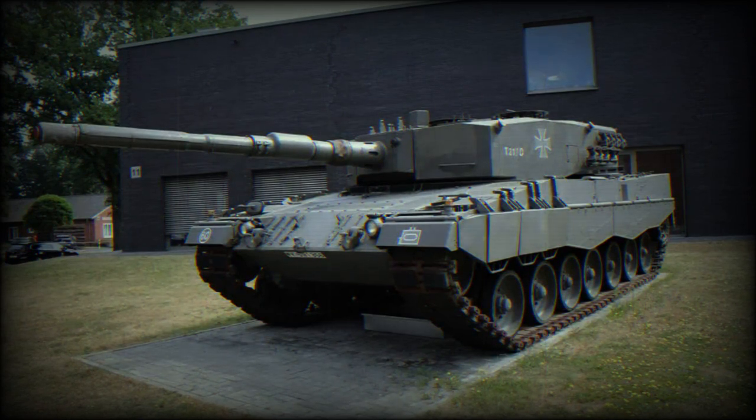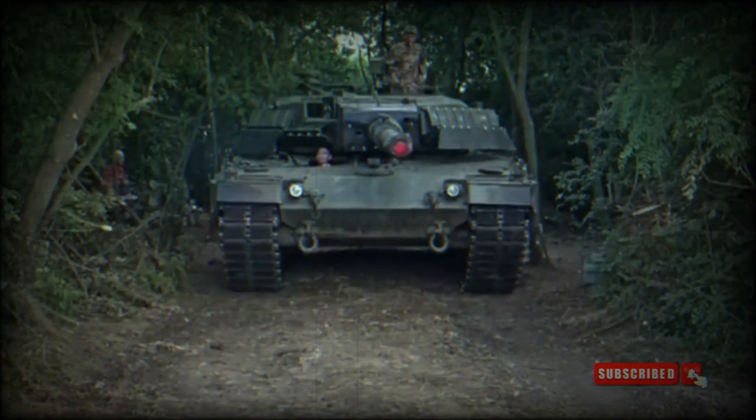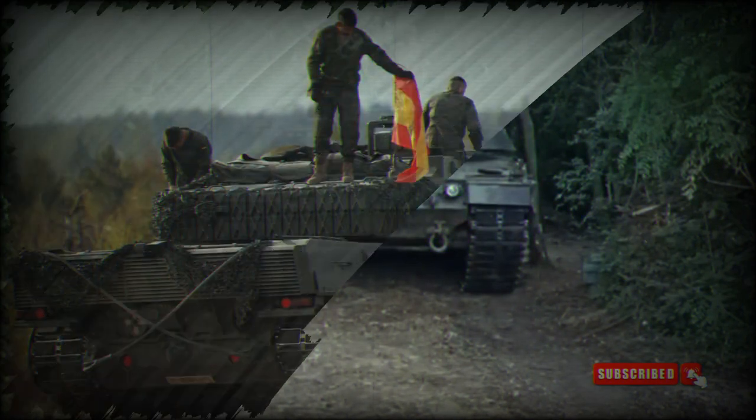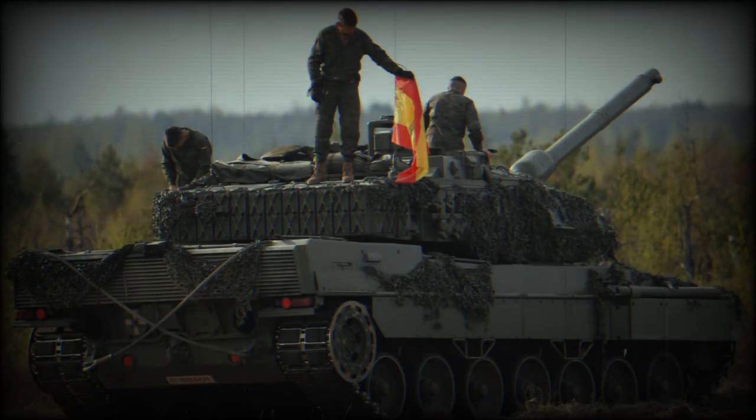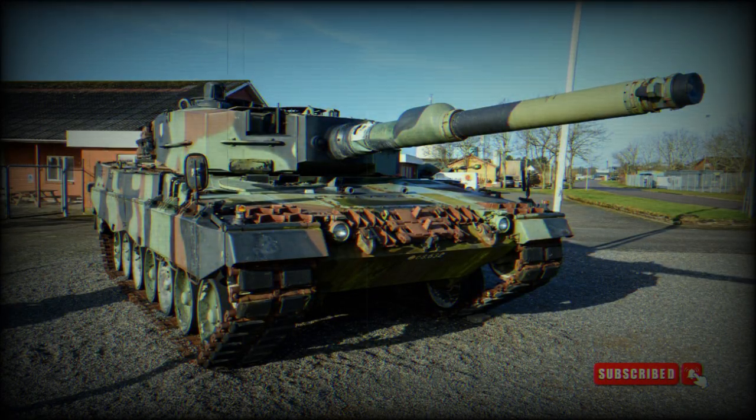At the same time, the Leopard 2A4 keeps its advanced fire control systems, including a laser rangefinder, ballistic computer, and thermal imaging sights for day and night operations. The gunner's sight provides a stabilized view, allowing precise targeting on the move. The Leopard 2A4 tank's main gun is equipped with a stabilization system that minimizes the effect of vehicle movement on firing accuracy, allowing it to accurately engage targets while on the move.